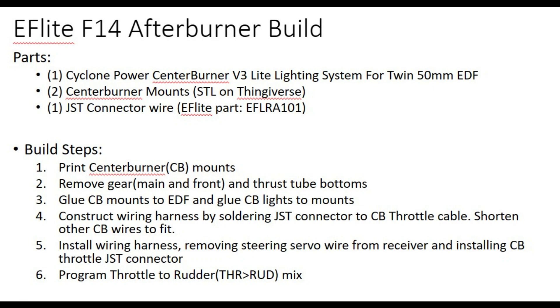The parts required are: a Cyclone Twin 50 center burner, which is the smallest I could find — that's from RC Castle, and I'll put links in the comments below. You also need center burner mounts, which I custom built — the files are on Thingiverse. Finally, you need a JST connector, which is a small connector that fits into the new receiver in the F14.